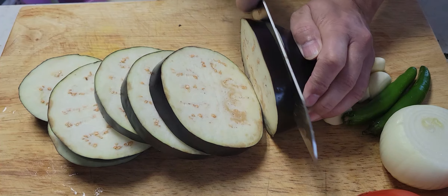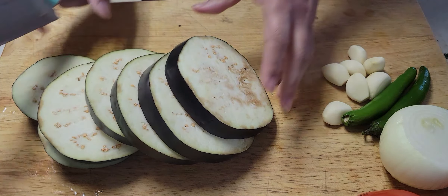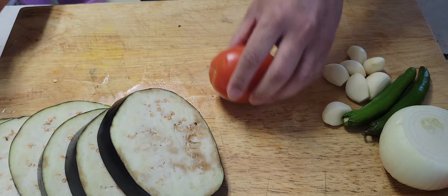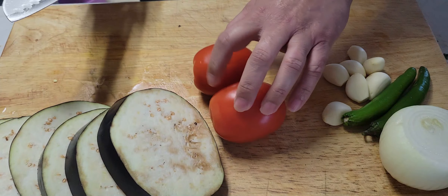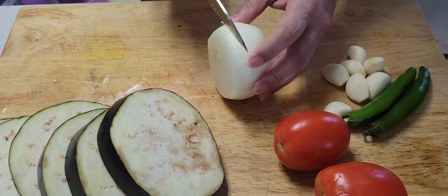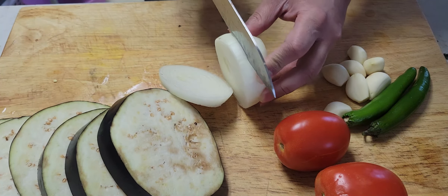Stay with us till the end and you're gonna love this dish. We're gonna set the eggplant aside and take the tomatoes, then cut the onion the way you see here.